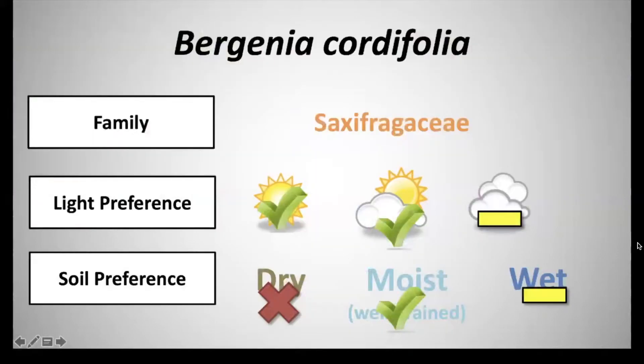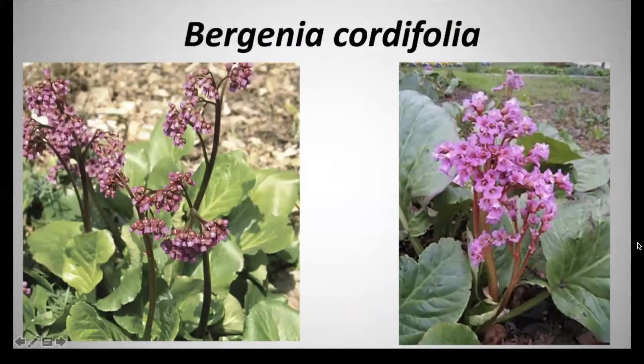Next we have Bergenia cordifolia, and this is in the family Saxifragaceae. It has a light preference of full sun to partial shade, and a soil preference of moist to well-drained soils. The inflorescence consists of a dense compound cyme with pink to red coloration, about five petals that are round and overlap each other.